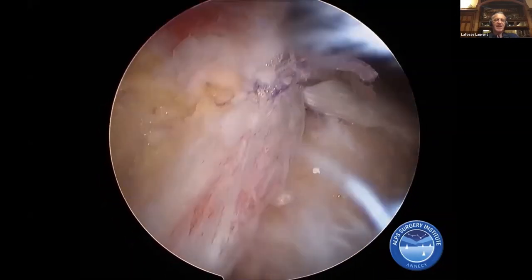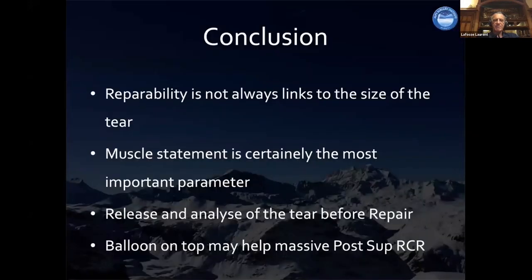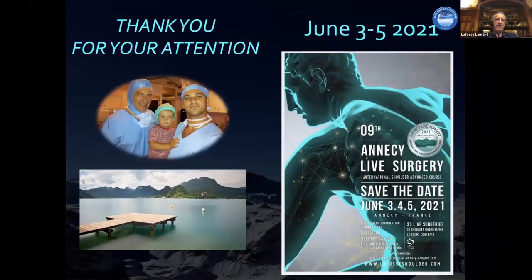In conclusion: repairability is not always linked to the size of the tear — muscle status is certainly the most important parameter. Release and analysis of the tear before repair is the most important step and very difficult to manage without excessive swelling. You must be very good friends with your anesthesiologist to have good conditions for repair. Thank you for your attention.